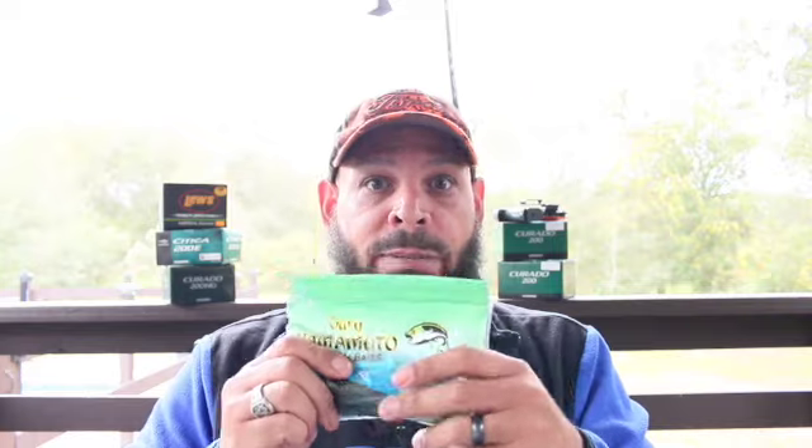This one here is actually a watermelon, but the green pumpkin looks just like it. I don't actually have any green pumpkin in this bag — this is my emergency fishing bag that I keep in my truck. I did a video on what to carry in your truck; I'll put that up here too. But that's the first one: Yamamoto green pumpkin — anything in green pumpkin works.